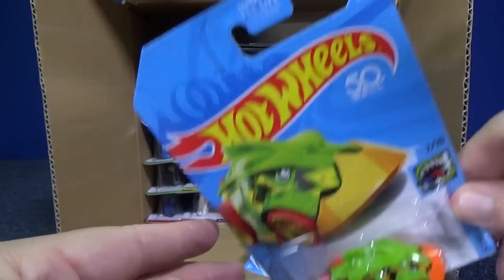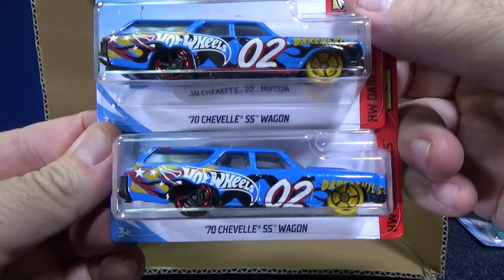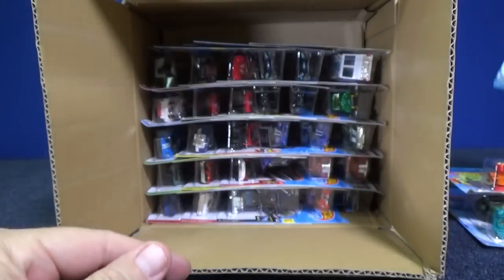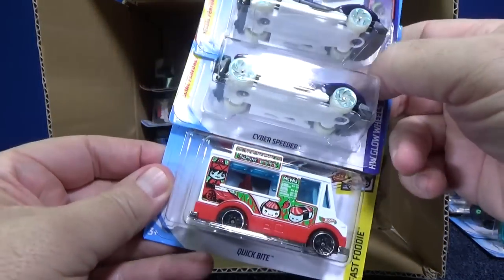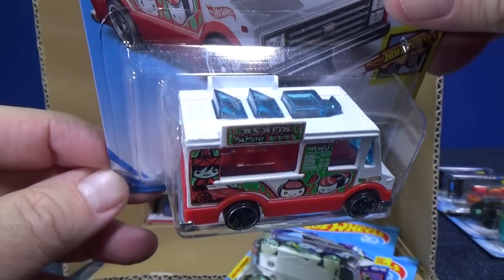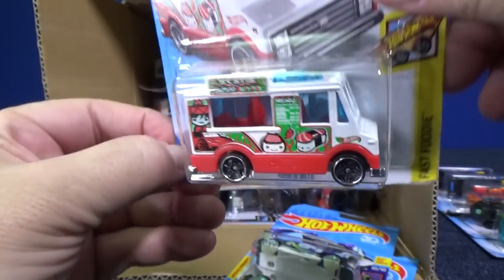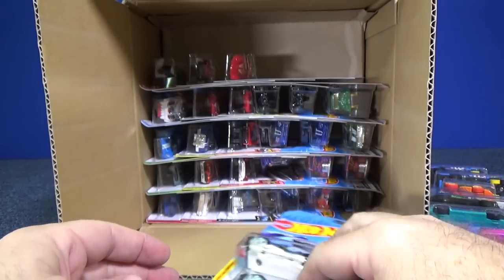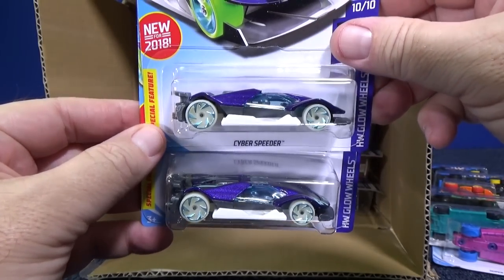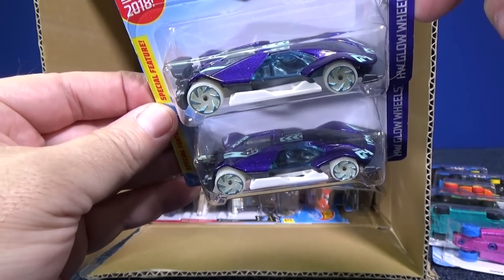There's also going to be quite a few white models. Here you have the 70 Chevelle SS wagon. Here's the white model I was talking about — Quick Byte, which is the ice cream truck. Sometimes Mattel gives different names to the models in different years. Cyber Speeder — this is the car they're using for the Hot Wheels subscription box if you didn't get to check that out. I'll put a link in the description.